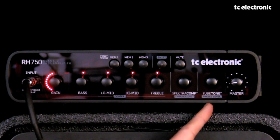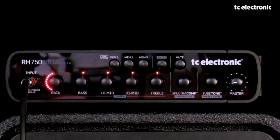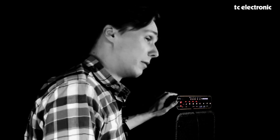Hey guys, in this video we're going to talk about tube tone on the RH750. The tube tone knob sits right here, right next to the master level. Tube tone was originally designed for the RH450, the little brother of the RH750.